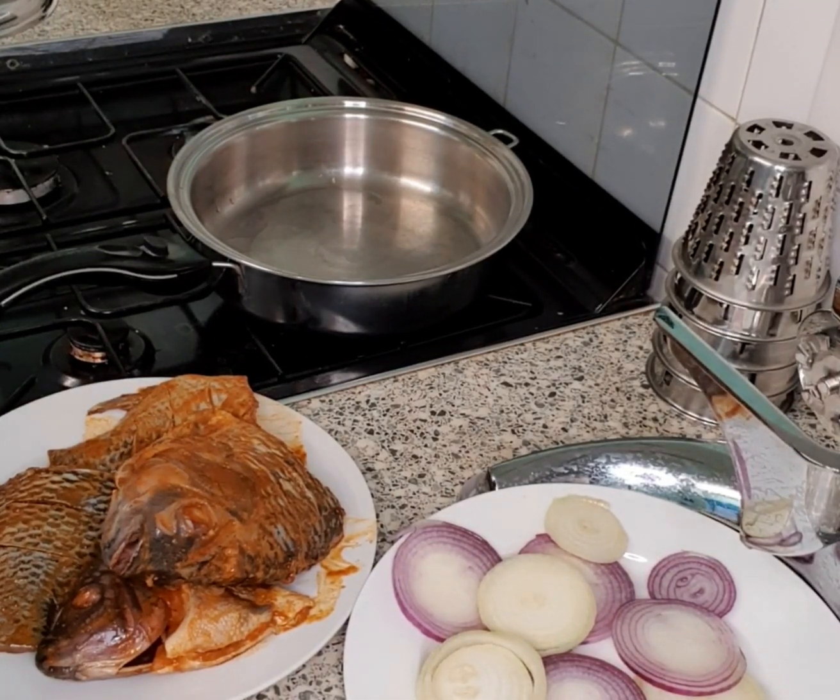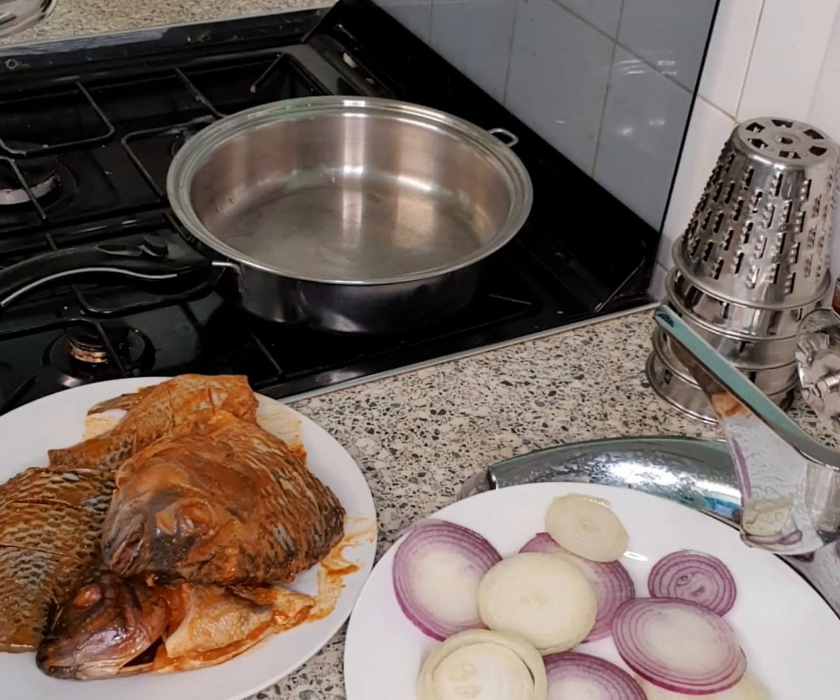Today we are going to cook tilapia fish — two tilapia fish which have been washed and seasoned. You can use the seasoning that you really want to use. I've marinated mine with paprika, ginger, white pepper, fish seasoning, and lemon. I also have two medium onions which I've sliced into circular rings.